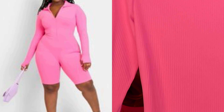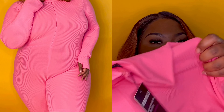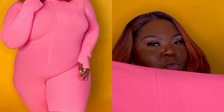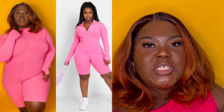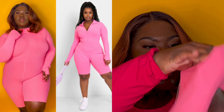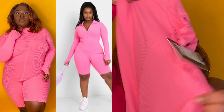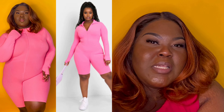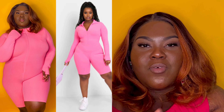I thought this romper was going to be really cute for days I just want to throw something on, but I really don't like the fit on my body type. This is my least favorite piece. I think they could add more stretch, especially for apple-shaped women who carry more in the tummy. I got this one in the 3X — so I did get the right size. It is what it is; I'll still link it down below.